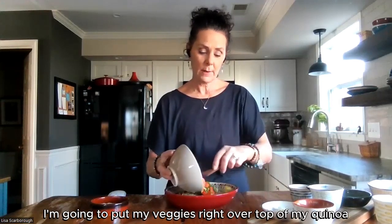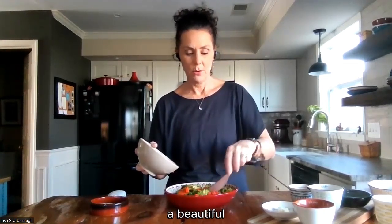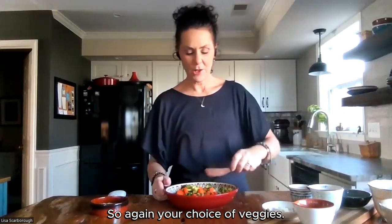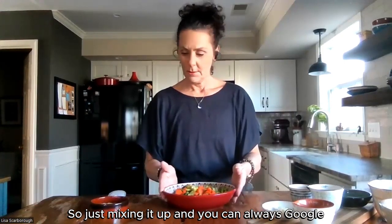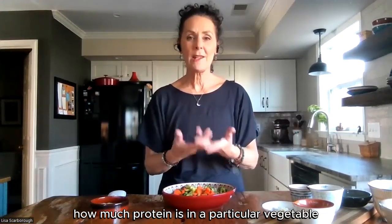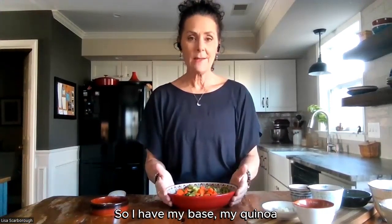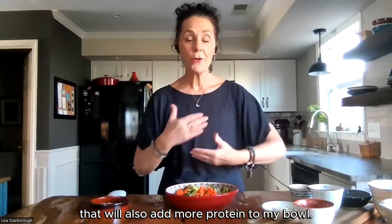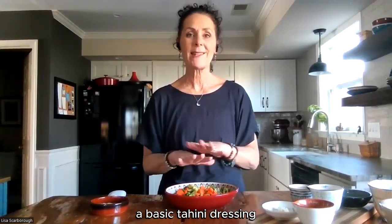I'm going to put my veggies right over top of my quinoa. There's a beautiful, vibrant bowl with all those gorgeous colors in there. Your choice of veggies — just mix it up. You can always Google to find out how much protein is in a particular vegetable, making sure that you're getting a well-rounded meal. So I have my base quinoa, I have my vegetables on top, and now what I'd like to do is make a dressing that will also add more protein to my bowl. One of my favorite dressings for the spring is tahini — a basic tahini dressing.